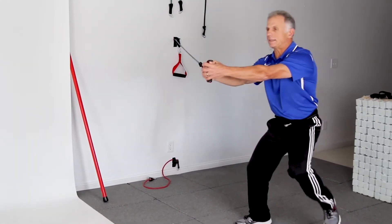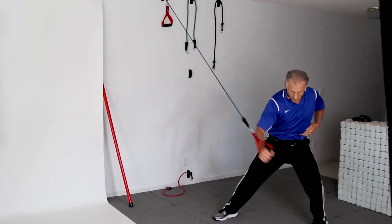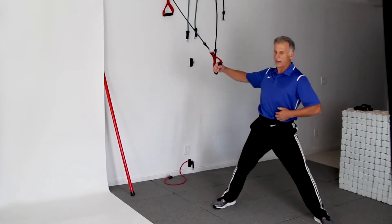And you can tell by my voice, I'm kind of straining my core. I'm gonna take and pull down and across, rotating my whole trunk with my hips.